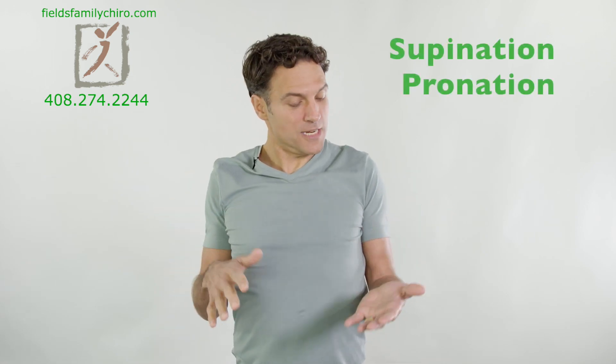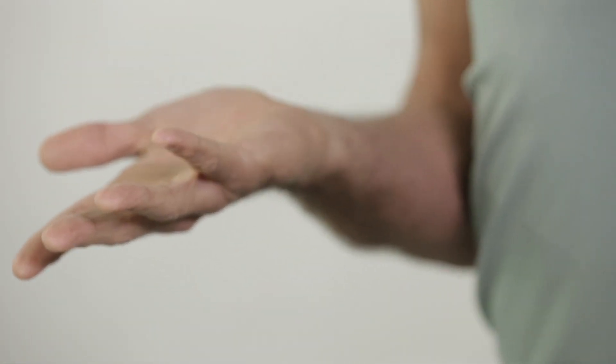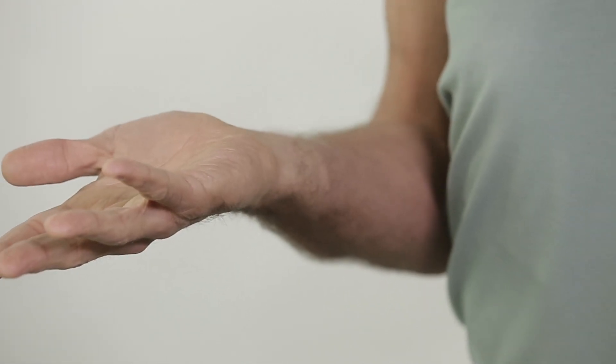So we're going to do some supination and pronation. Supination — you think of it as holding a bowl of soup. Arms by your side, elbows at 90 degrees. Push into that supination like this, then bring to pronation for about a second, and then push into the supination. Push, push, push. And then pronate. Push into the supination for about four seconds.